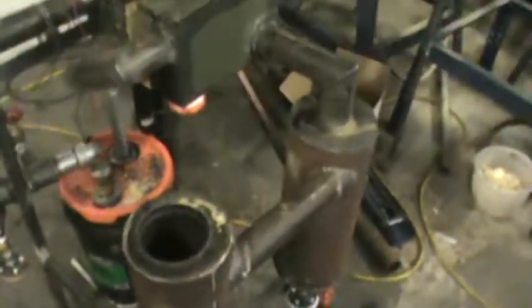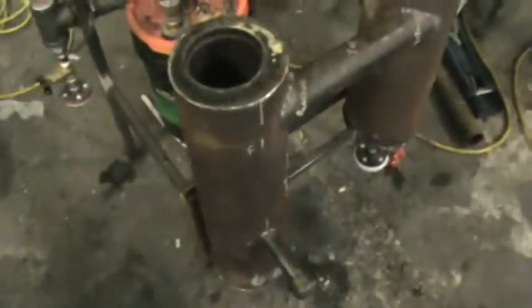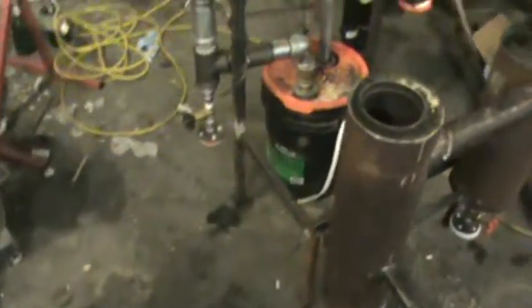Hello there once again. I just wanted to do one more update on my gasifier here. I'm having incredible success with it. A few lessons learned though I'd like to pass on.